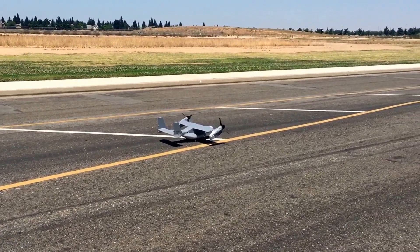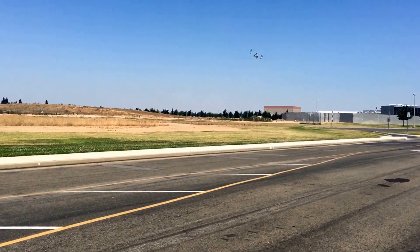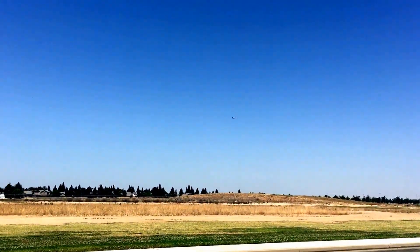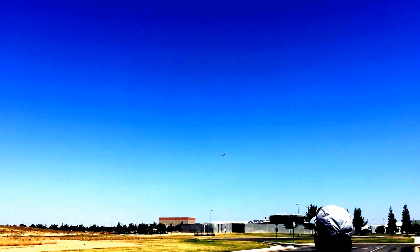Here we go — taking off. I'm gonna now go into speed mode. Here's a fast fly-by. Let's put the motors forward, and now I'm gonna set up and get ready for a vertical landing.